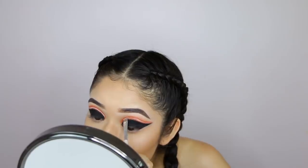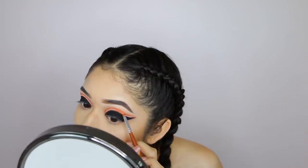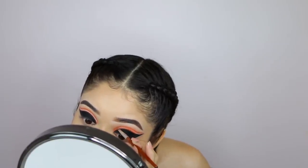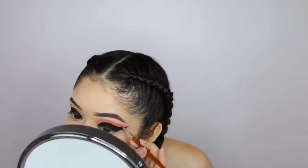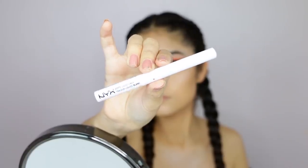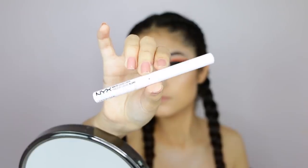I'm going to set the concealer, then go back with a thinner layer of concealer and set it again. The reason I keep layering is because the color gets brighter every time I apply concealer, so that really helps with the neon color.